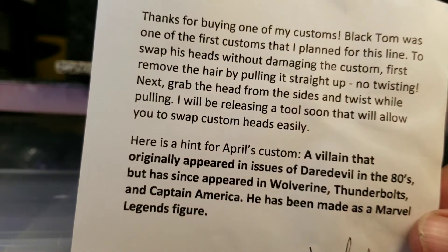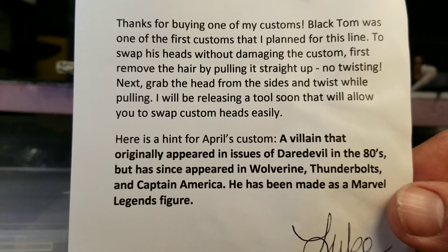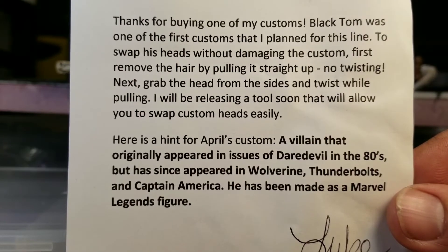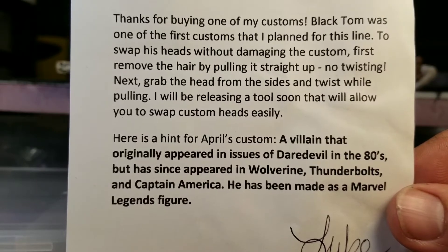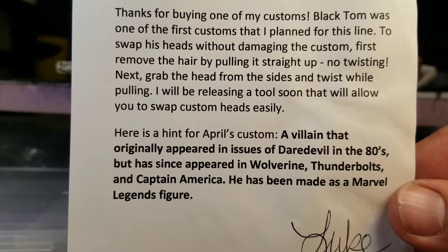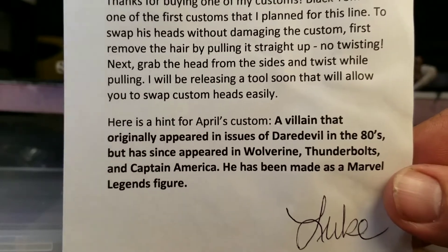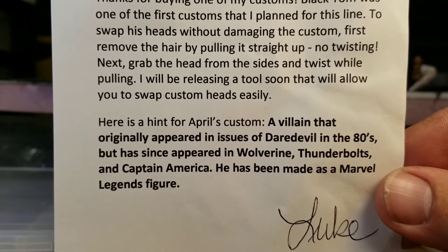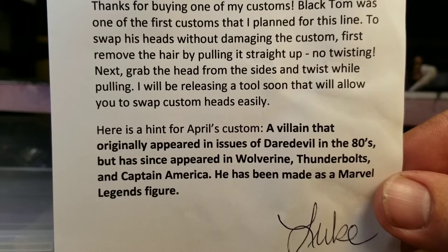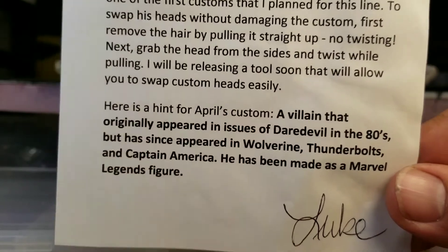This came as an insert with it. It says: 'Thank you for buying one of my customs. Black Tom was one of the first customs that I had planned for this line.' We're going to skip the rest of that. Here's a hint for April's custom: a villain that originally appeared in issues of Daredevil in the 80s, but has since appeared in Wolverine, Thunderbolts, and Captain America, and has been made as a Marvel Legends figure.